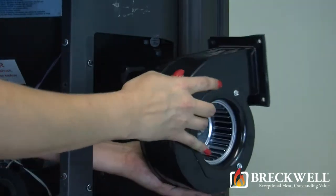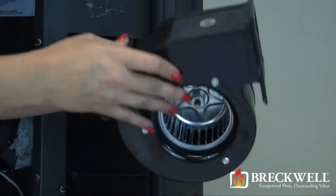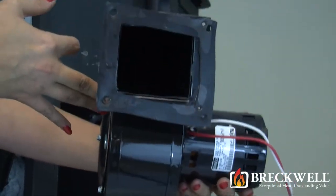Now is a good time to check the seal between your blower motor and the stove. If the seal is damaged, it will need to be replaced.